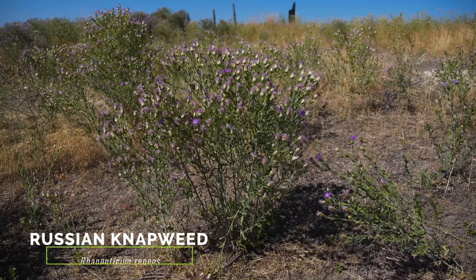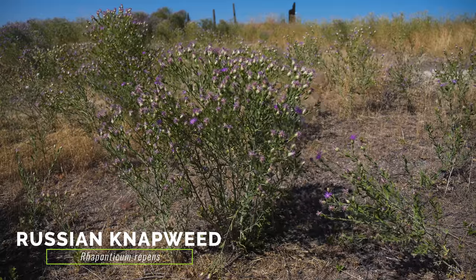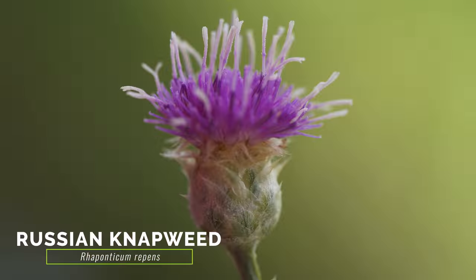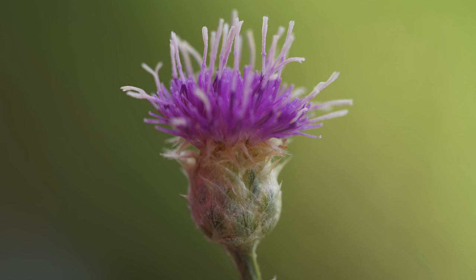The more distantly related Russian knapweed also occurs in similar habitat and has similar leaves. Russian knapweed has slightly larger and more globe-shaped flower heads with pink to lavender florets. The flower head bracts of Russian knapweed have margins that are thin, papery, and not spined.